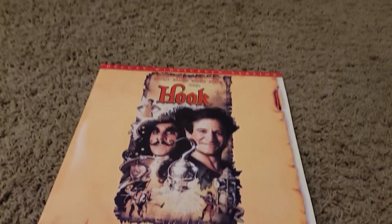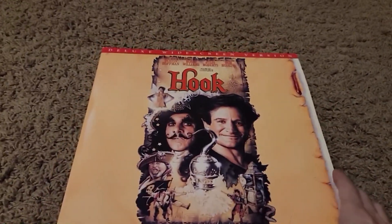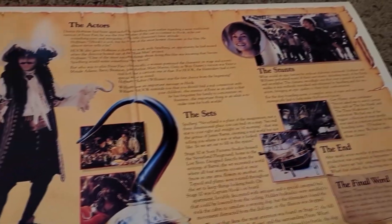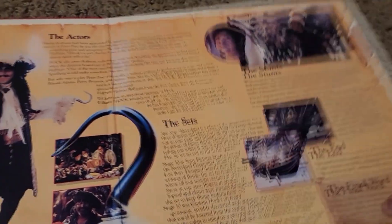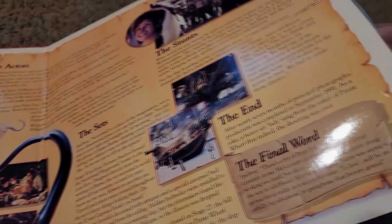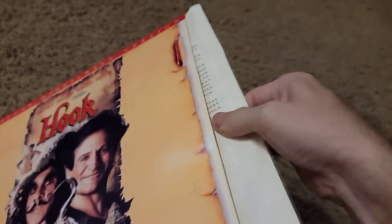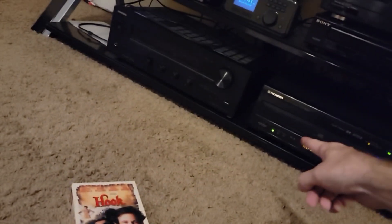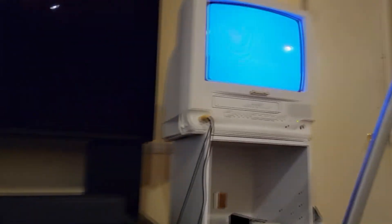Now let's look at the Laserdisc version. I really like the packaging here of this Laserdisc copy because you can open it up and look at all this information, pictures, and some behind-the-scenes footage — really cool. The Laserdisc version of the film actually comes on two discs. Very nice looking — very excellent packaging. So I'll take this out and we'll put it in and view that on the CRT.